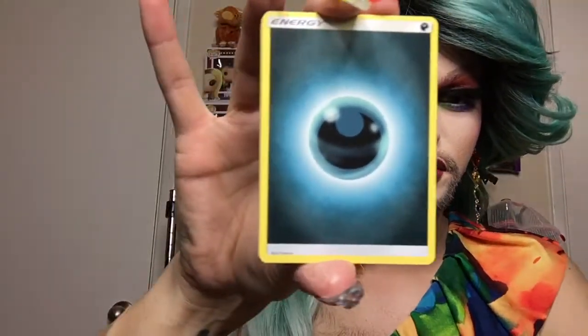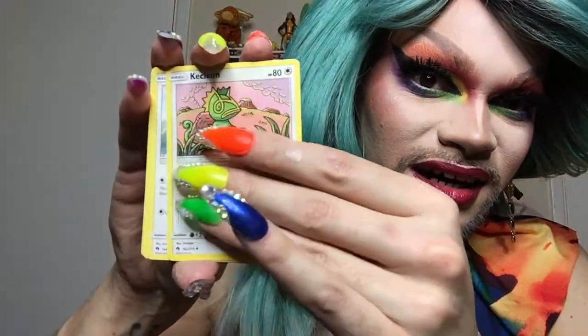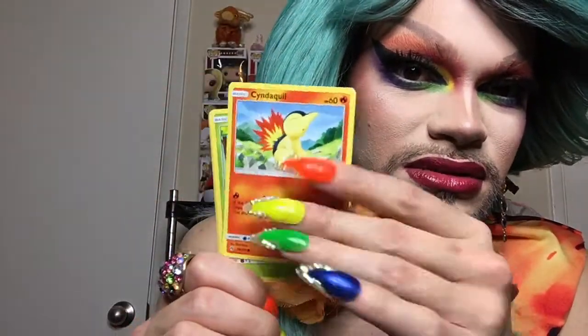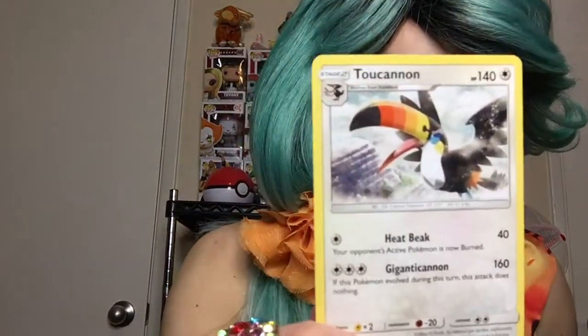We got two packs left - Blacephalon and Blacephalon. Which one should we open? Evil brother always - gotta go for the bad boys first, and the good guys always finish last! Code card, four cards: dark energy, Wait and See Hammer, Net Ball, Kecleon, Pikipek, Bruxish, Dedenne, Cyndaquil, Grubbin, Mareanie, non-holographic Toucanon.